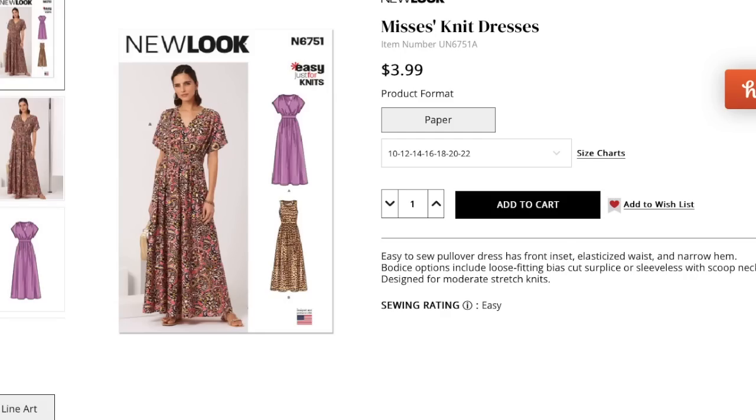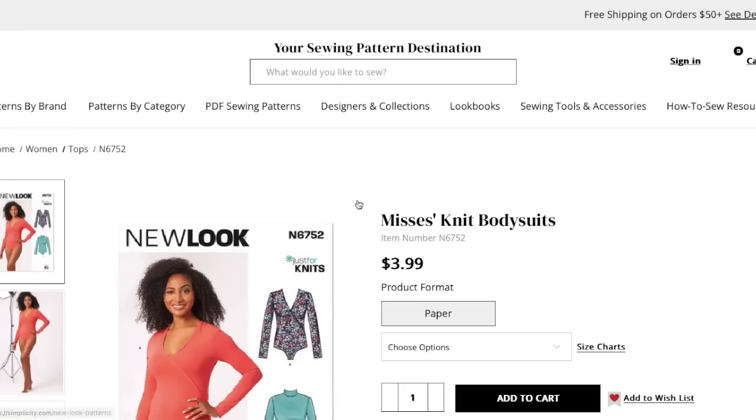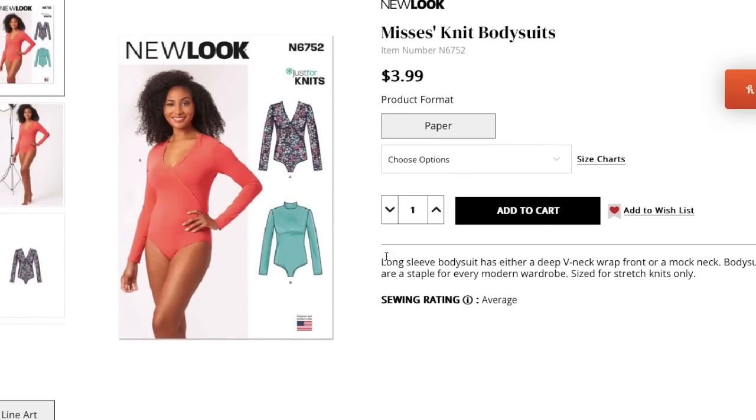Next we have a long-sleeve bodysuit. It has either a deep V-neck wrap front or a mock neck. Bodysuits are a staple — I don't need to be told that.